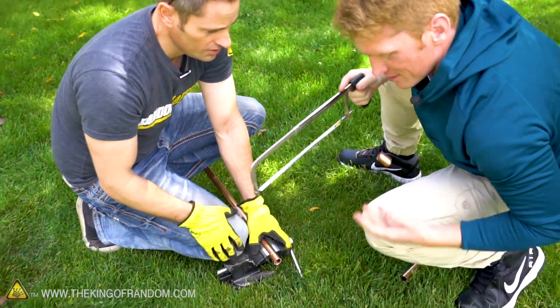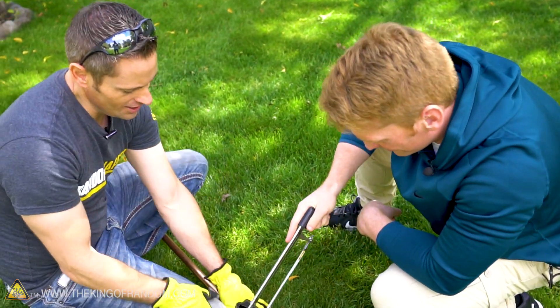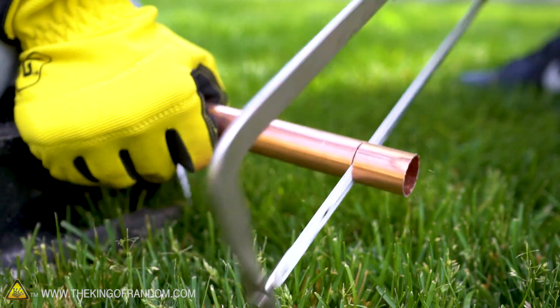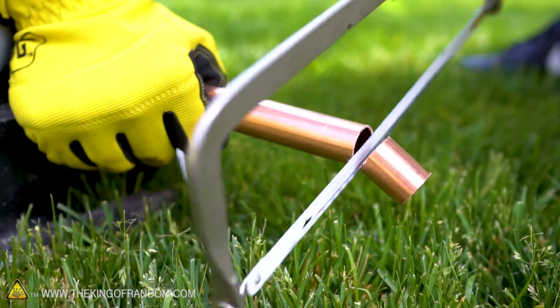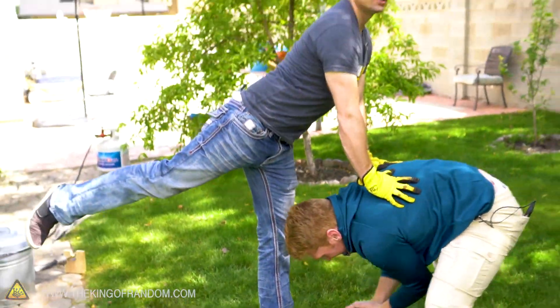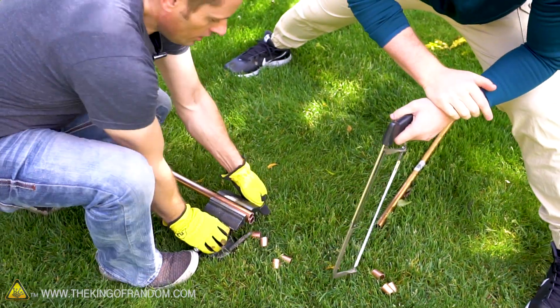Dude, you just took that out in no time flat. We got the Hacksaw Master! Master Edge. You can use your back for leverage. This is like yoga. I'm just not that flexible.